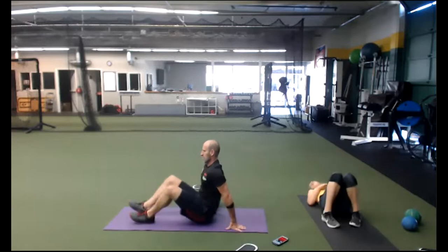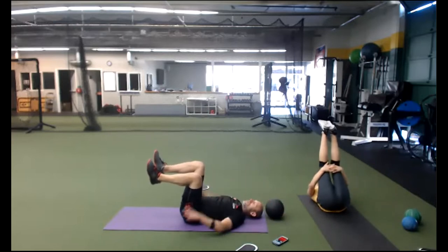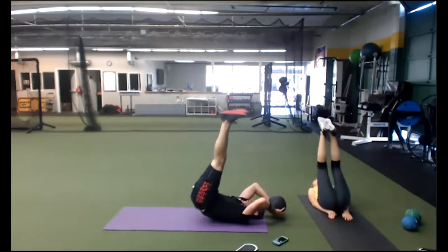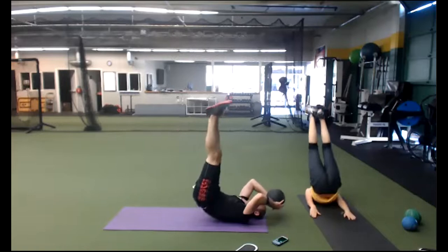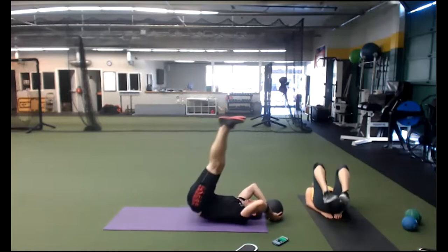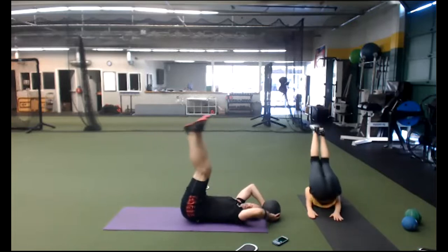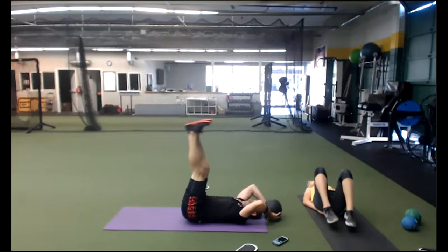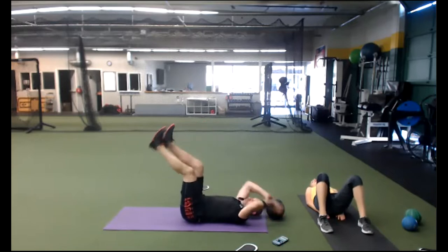Pelvic lift on your back. Grab something behind you or stay right here. Belly drawn in. Lift and down — how slow can you come down and control it? Every time you come up, blow out. We've got cardio coming up in about 15 seconds. Throw your feet up in the air. Relax your jaw. Three, two, one.